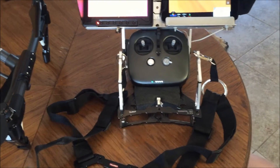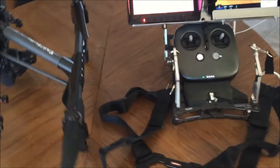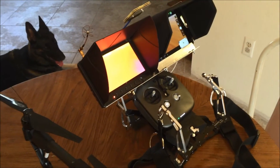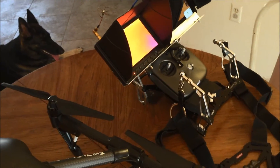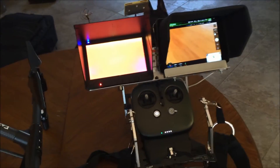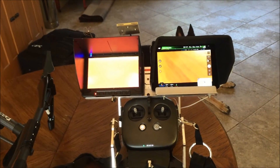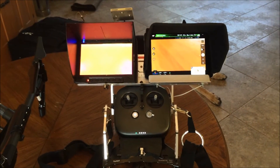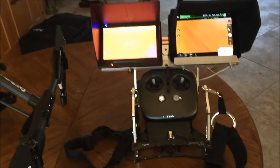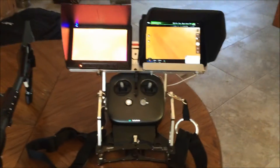I can't recall exactly what I paid — it was probably close to $100, give or take. But it's well worth it. It was only designed to hold one monitor, but with some of my other drones I had multiple cameras so I needed two monitors — and a monitor plus an iPad to run DJI and other programs. That's how I ended up modifying it to fit and hold the Inspire 1 controller. That's it.